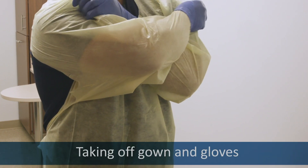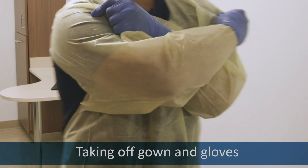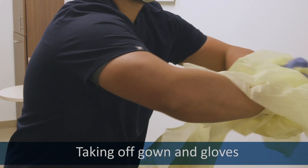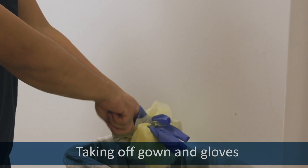To remove the gown, cross your arms and grab the shoulders of your gown. Pull until you feel it break, and then roll it away from you into a ball and over your hands until you remove the gloves.